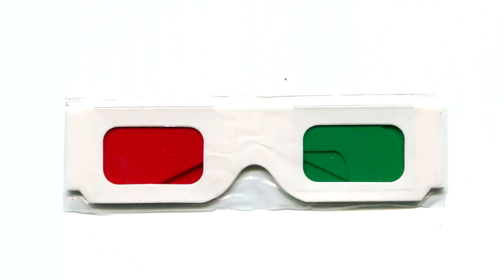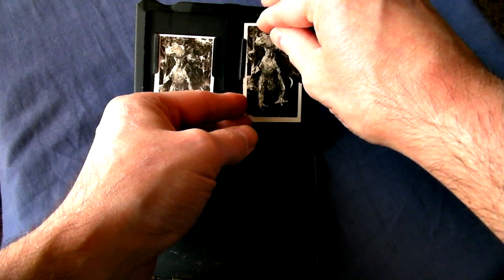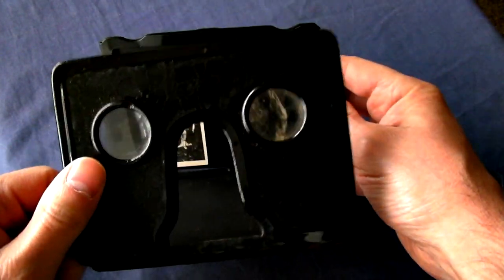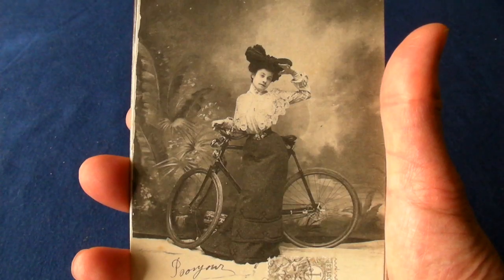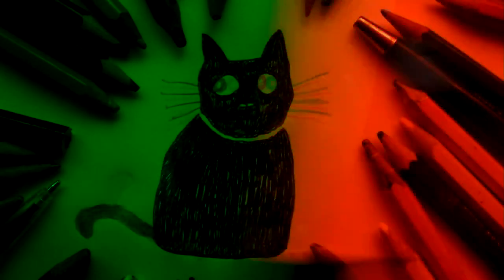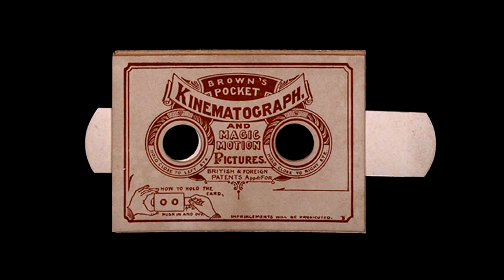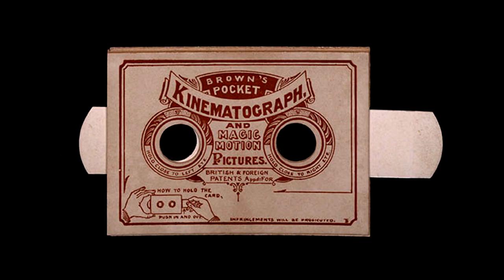Do you remember 3D specs? Well, 3D images date back to the dinosaurs — I mean Victorian times. But did you know you can repurpose those coloured glasses, turning static pictures into simple two-frame animation? That's also based on a concept that's more than a century old.